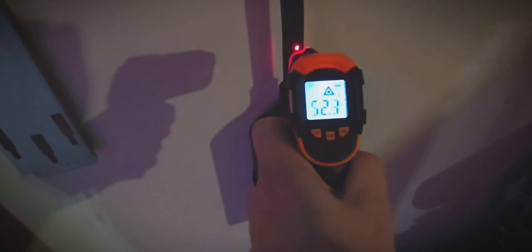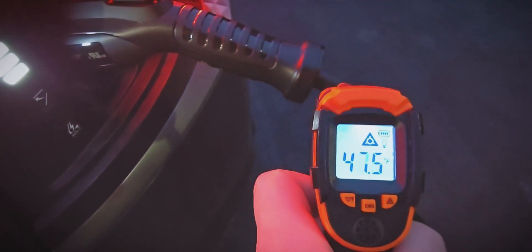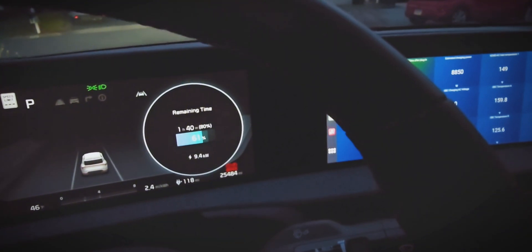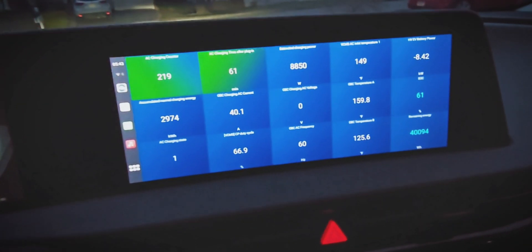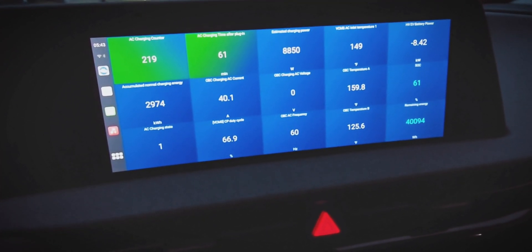Now we just hit one hour of charging. You can see we're still going at 38.5 amps. Checking the cable and plug temperatures, it's a little warmer than before but not much, so that's good. Getting in the car, it's still showing 9.4 kilowatts, which is good. And the charge port temperature is only 149 degrees, which is great — that's over 70 degrees below where the EV6 starts to slow charging speeds.